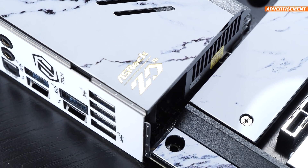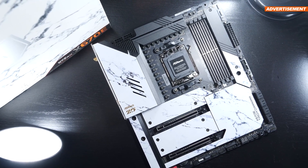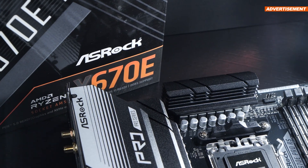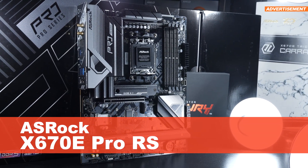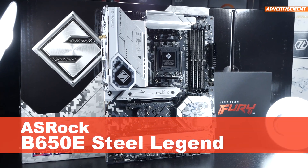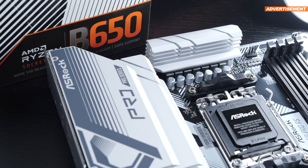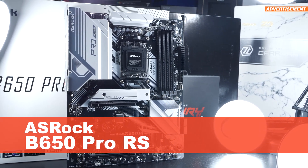Since ASRock at the time of this video completely skipped any boards sporting the X670 chipset, we're automatically drawn to the next lower price tier. As a matter of fact, there are even somewhat affordable X670E boards — among those, the ASRock X670E Pro RS. B650E is being represented by the ASRock B650E Steel Legend, sporting a very eye-catchy look. Last but not least, for all those happy enough with the basic feature set, there's the ASRock B650 Pro RS.